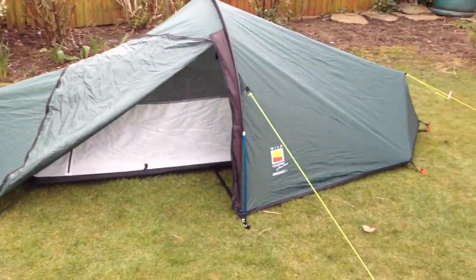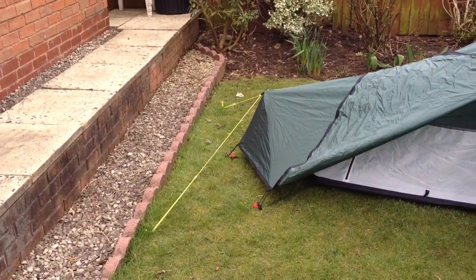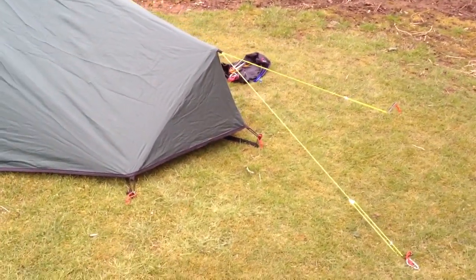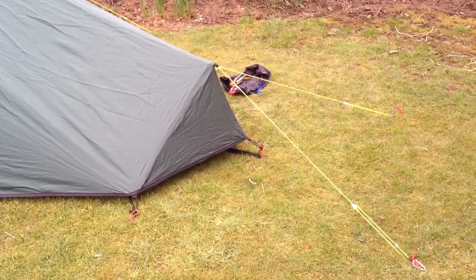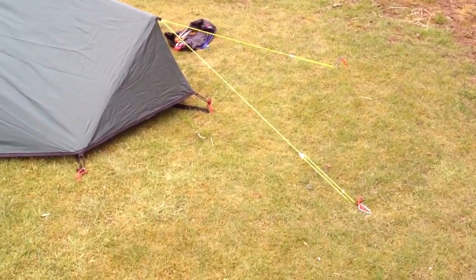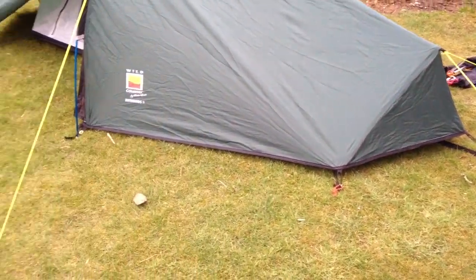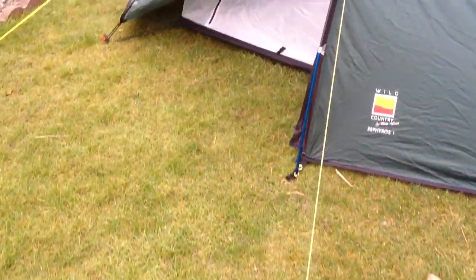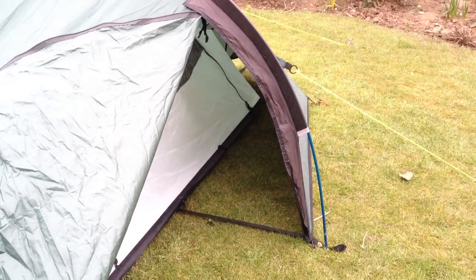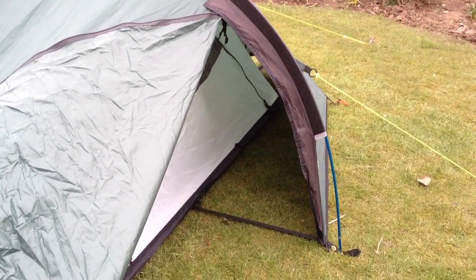Now we've got that up, I'll give you a quick little walk round. You've got the double guide point that I've made there and another double guide point there — I just think it works a little bit better than a single one going straight out. You can spread it out like a spider's leg, or if you've not got much room to pitch or weird pitching spots, it's ideal really. So walking round this way — there's your porch inside. I'll get all my kit inside in a minute and show you that you can cook in there if needs be.